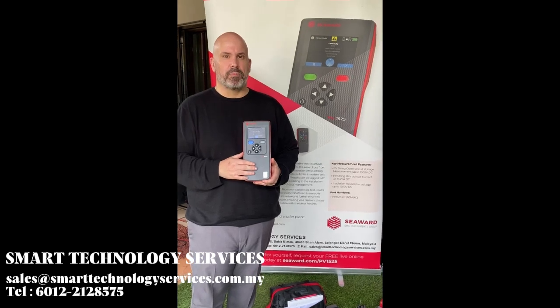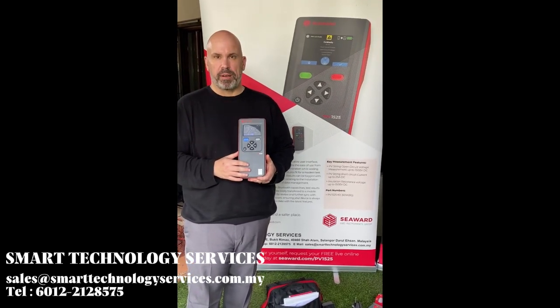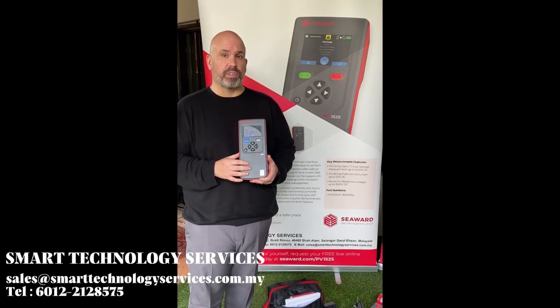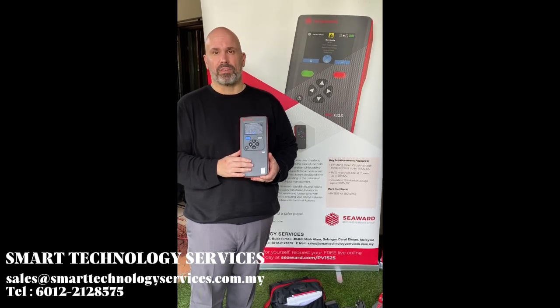The PV1525 is now capable of testing up to 1500 volts DC and up to 25 amps of current. It also includes an insulation resistance test at 1500 volts DC, much better for higher value PV panel arrays.